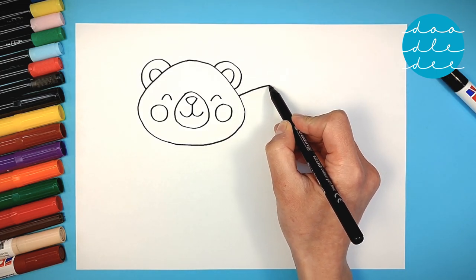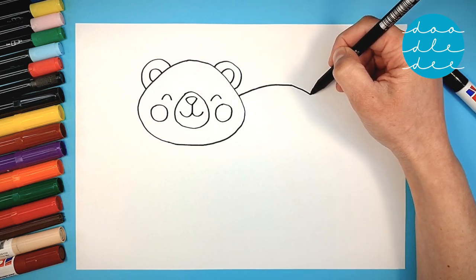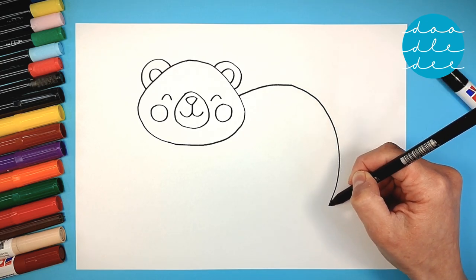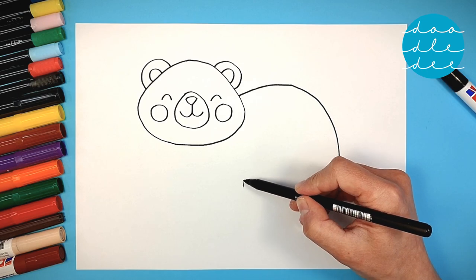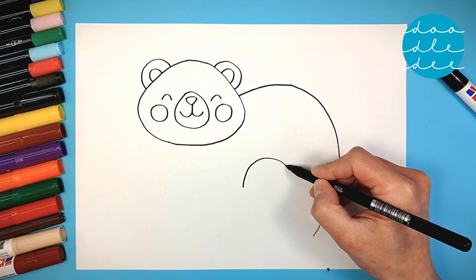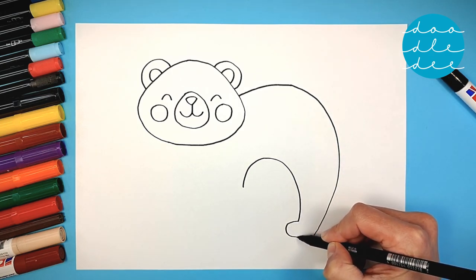A long curved line for our bear's back, all the way around. A big curve for the belly.